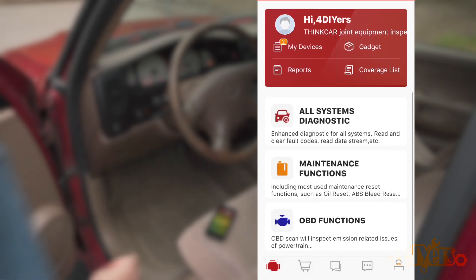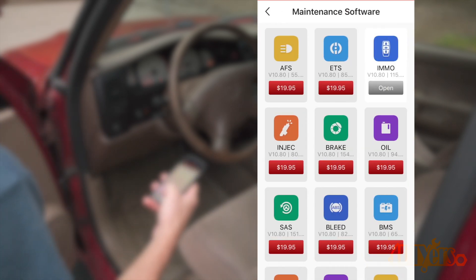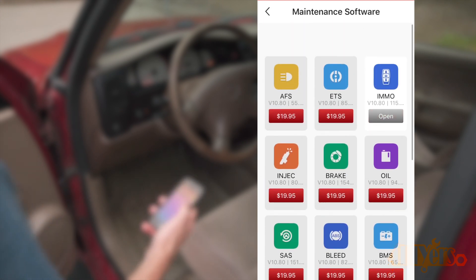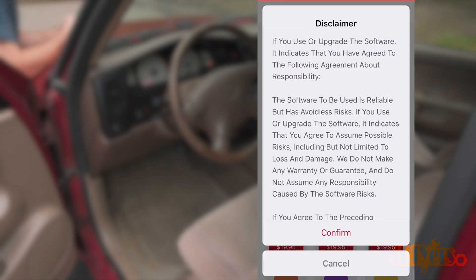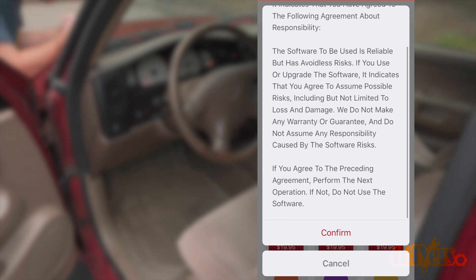Back on the main menu, next is the Maintenance function. This is software required to access specific features on a vehicle — a bi-directional function allowing you to control certain modules such as tire pressure sensors, active lights, ABS activation for bleeding brakes, battery programming, oil light reset, key fob programming, etc. You're able to download up to five different maintenance softwares. The VIN and maintenance softwares work together, so you have access to up to five combined. Any additional maintenance softwares have an added cost.